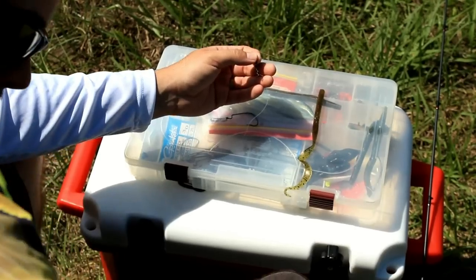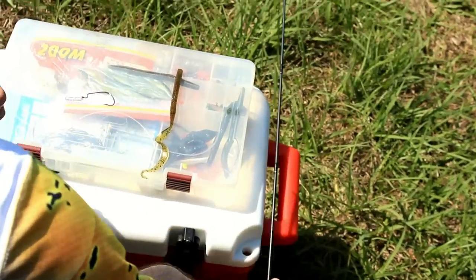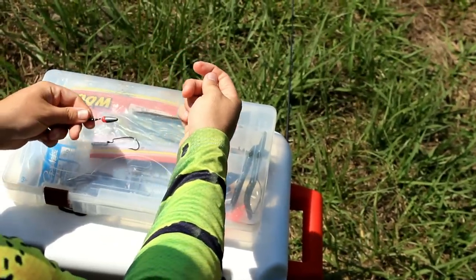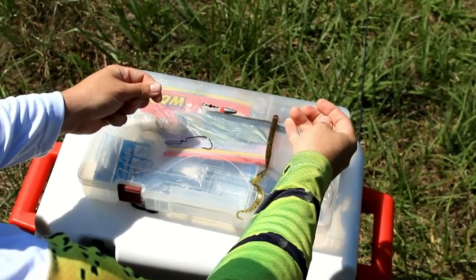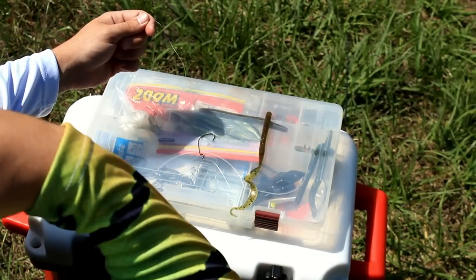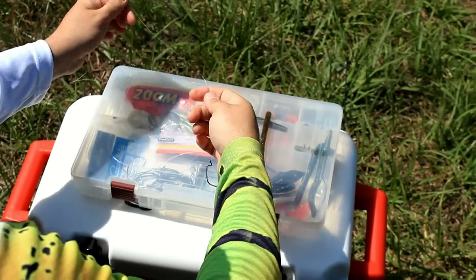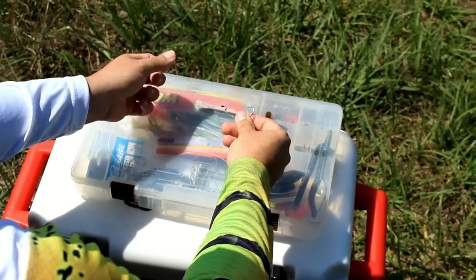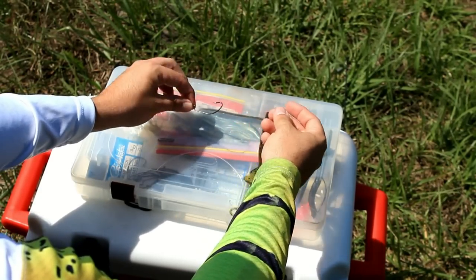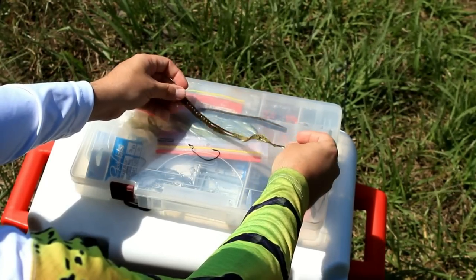Trim your tags. So now you should be left with your bullet weight, your bead, your swivel, and your leader. Your leader is usually going to be about a foot or two long — that's really a preference thing — and it'll run to your worm hook. This is a 3-0 Gamakatsu hook; you can use whatever hook you prefer. Today for demonstration purposes we're using just a regular Zoom worm.